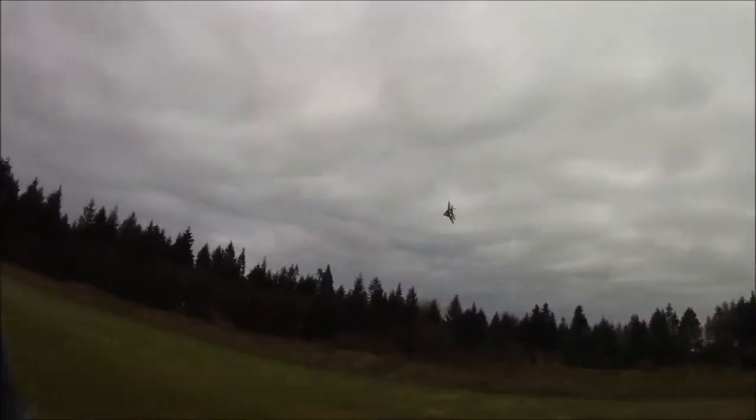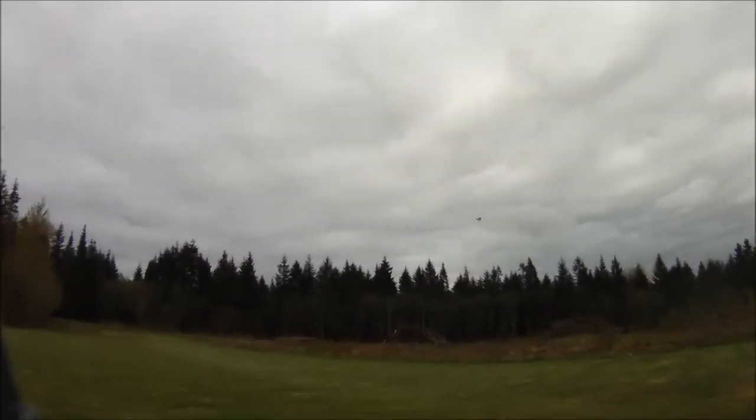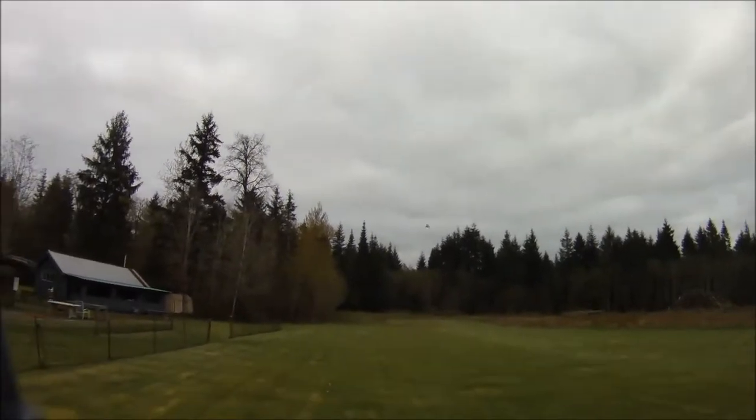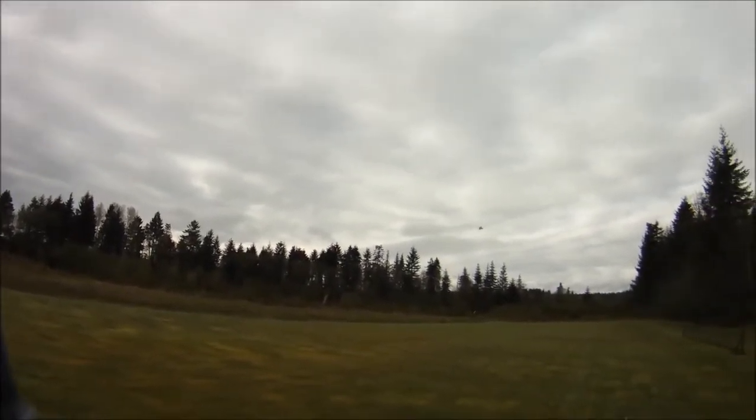Nice low pass there. I'm going to be careful here, not get too cocky. So there's a full throttle turn — pull a little G. It is quieter than the 6x4 APC. There's a little bit of a breeze here and I'm just getting a little bobbled around, so I better be careful.